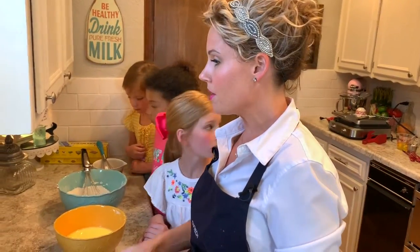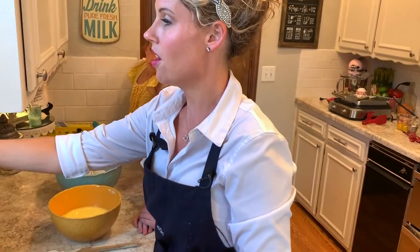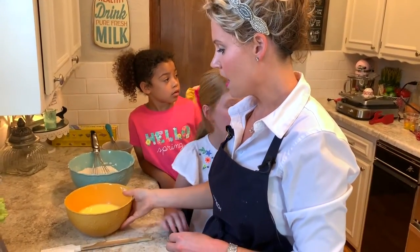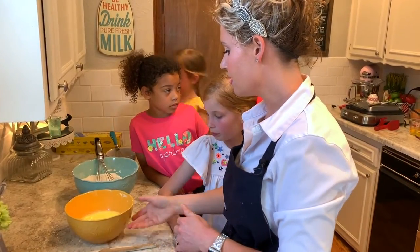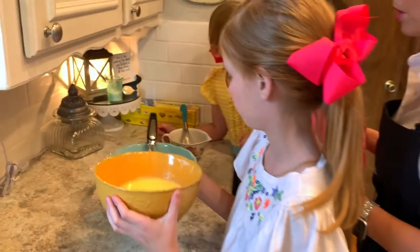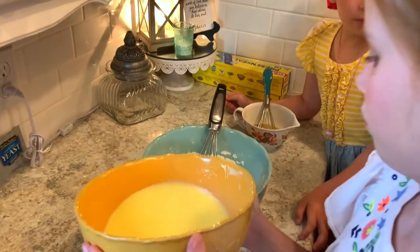Our butter mixture is almost cooled off — about 45 seconds. So go ahead, Ellis, and pour that into the dry mixture, and while she pours, Isabelle, you whisk.